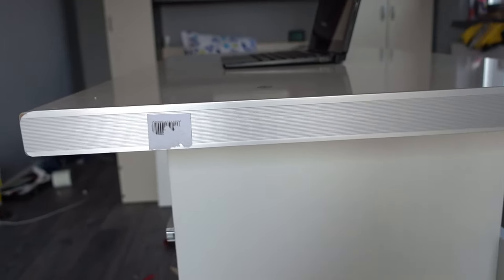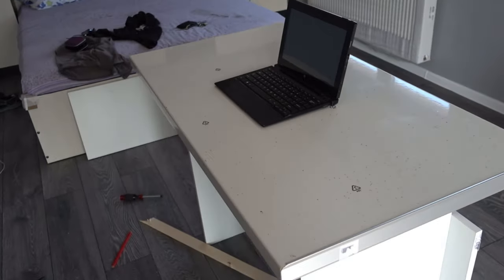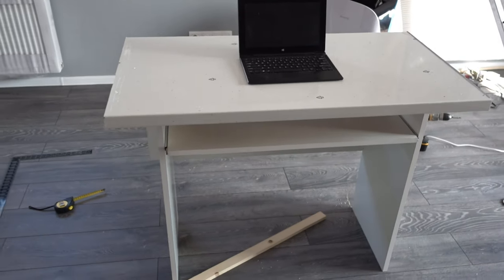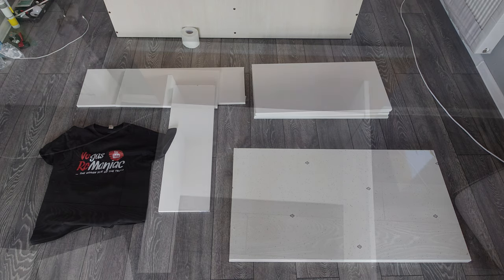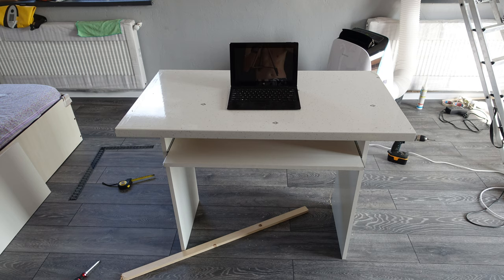This table is ready to use. Thanks for watching — really appreciate the views. Let me know what you think in the comments below. It's definitely a very simple project to do. Nothing to write home about, but a table like this would go for $150 easy. This cost me basically nothing — leftover scraps.